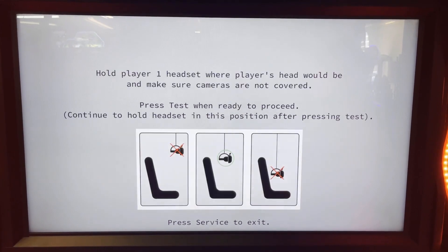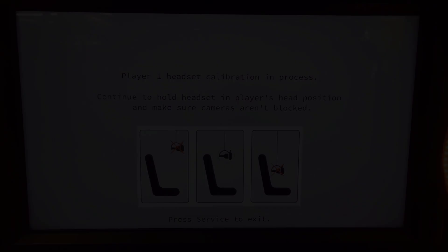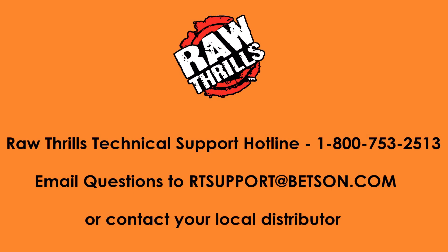Navigate to the calibration menu and calibrate the replacement headset by following the directions on screen. If you have any questions, reach out to us using the contact information shown on screen.